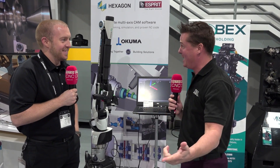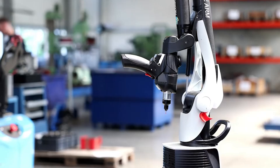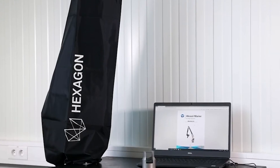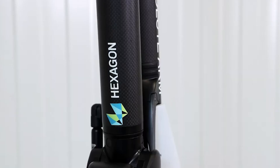This is the Hexagon Absolute Arm — it's a portable scanning device. We also have tactile probing measurements as well. It's used in basically two primary areas, though it's used in a lot of other places too: inspection and reverse engineering are the two main uses for something like this. We do a lot of on-machine inspection to make sure that machine parts are being made correctly.